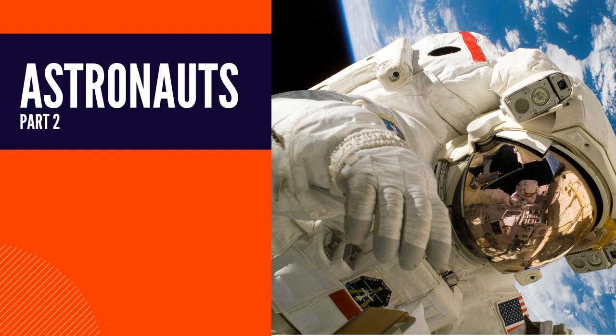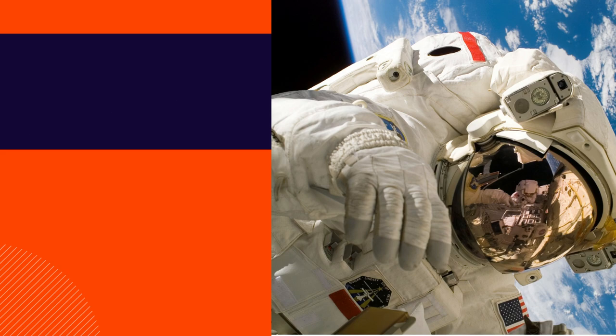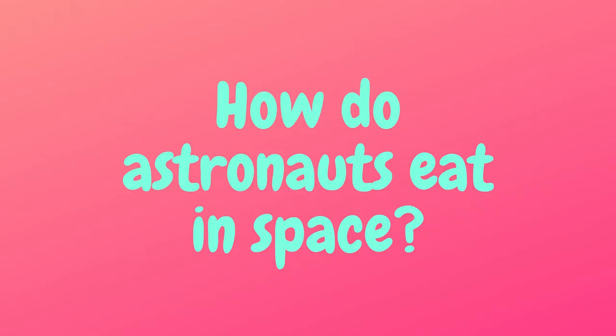Hi everyone, this is part 2 of All About Astronauts. Let's begin. We will be discussing how astronauts eat.